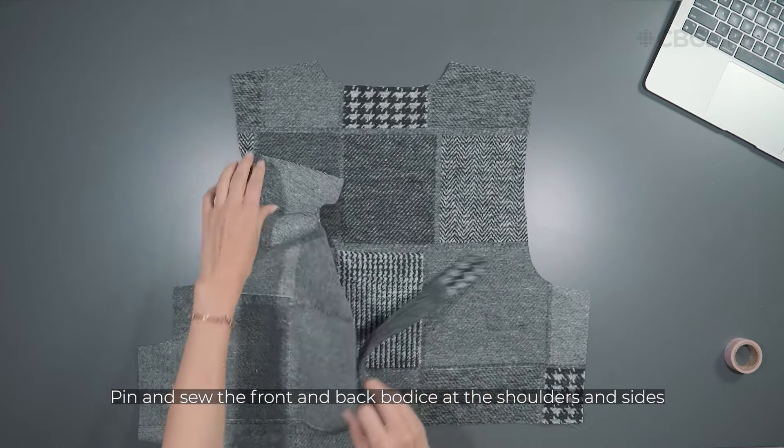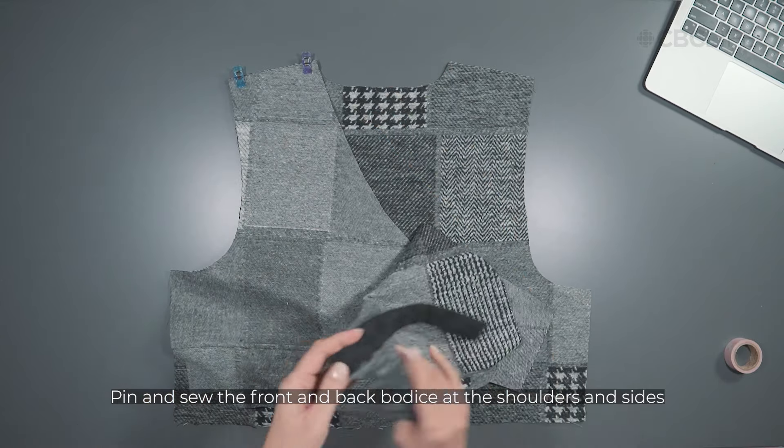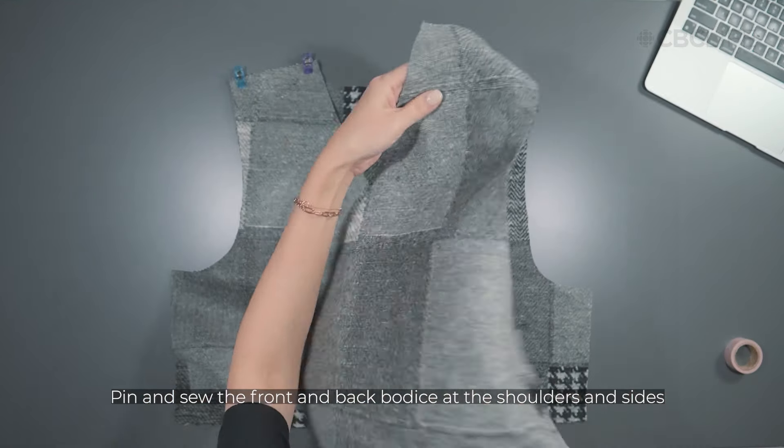With right sides together, pin and sew the front and back bodice at the shoulders and sides, making sure your ties are laying flat.